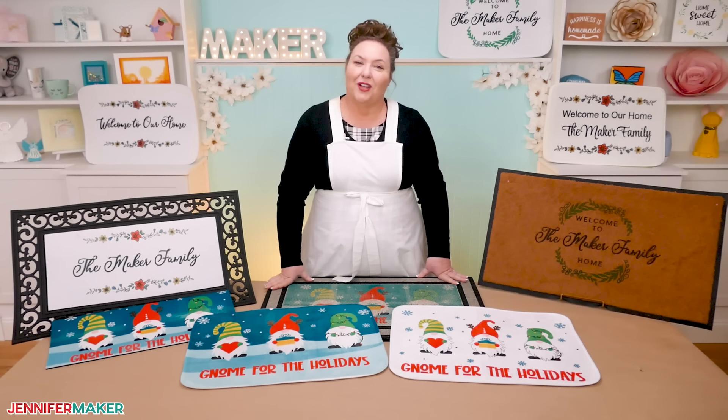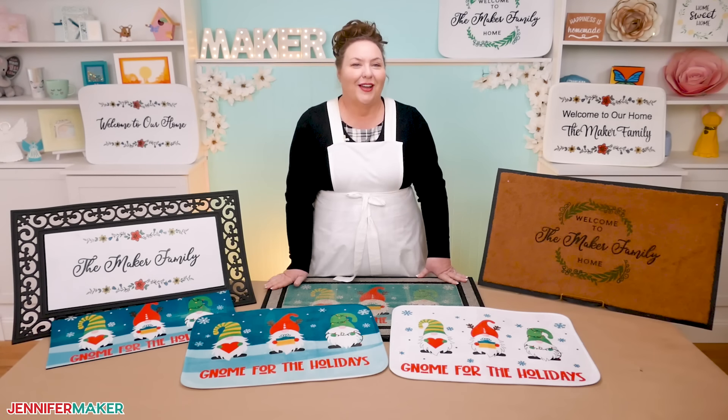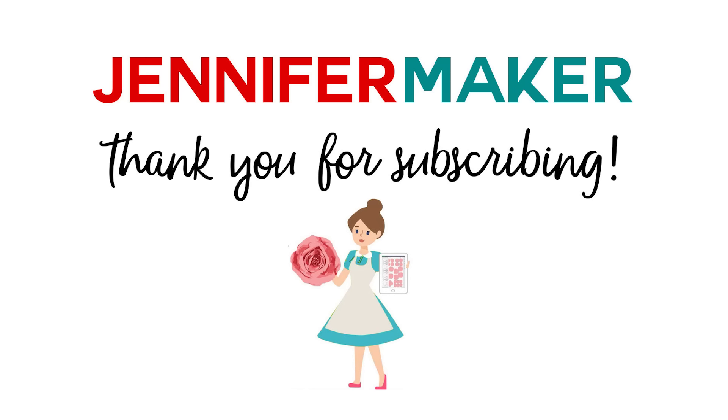Until next time, this is Jennifer Maker reminding you to craft a life you love.